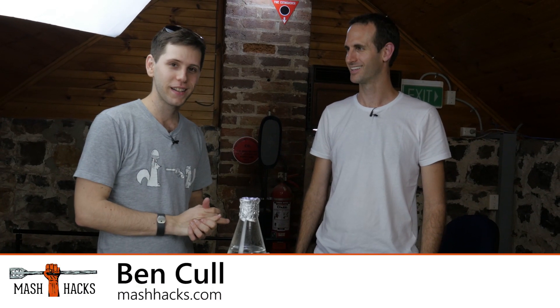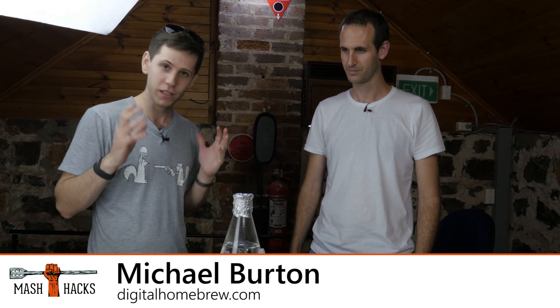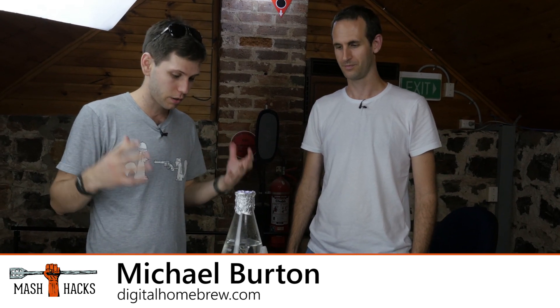Hi guys and welcome to Mash Hacks. My name is Ben and today I'm here with Michael from Digital Homebrew. I'm really excited because we're taking a look at a new version of the yeast stirrer that he's got going. Michael, do you want to take us through what we got here?